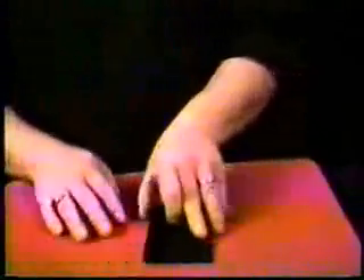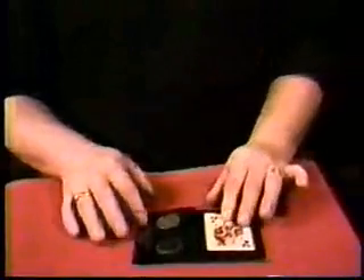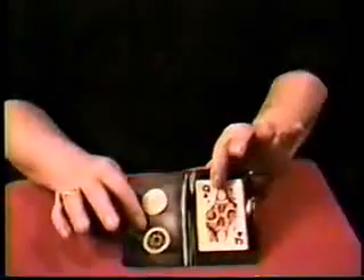Lethal Tender. You get a little wallet, which is nice — you can keep this in your pocket. You get a playing card, you get two coins. This is a Chinese coin, and this one is a Kennedy half dollar.